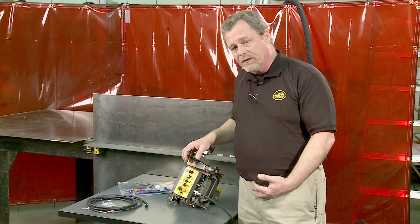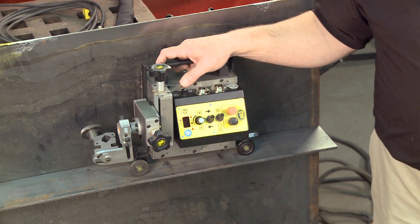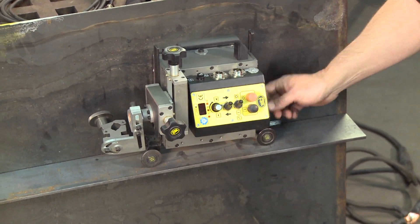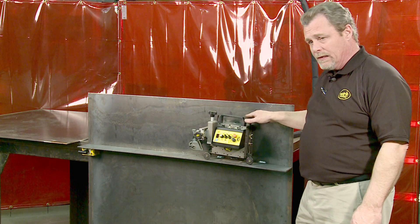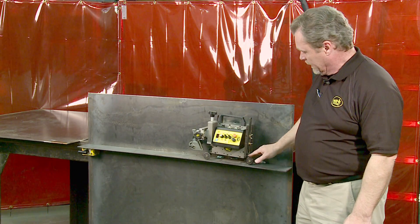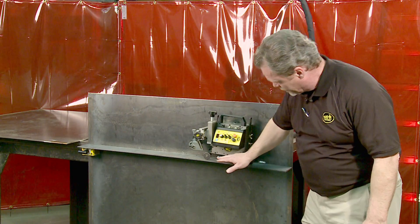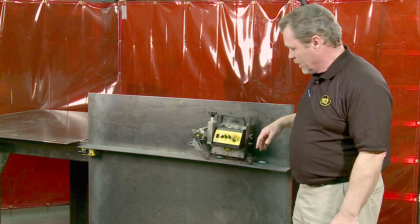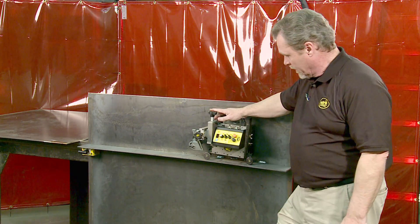We'll now look at the setup and features of the machine, and we'll do a live weld as well. To set up the K-Bug for welding, one of the first things to look at is the guide arms. These are adjustable in length, and you want the trailing arm to be slightly longer than the leading arm. This creates a tilt so the machine is always driving towards the bottom plate, keeping it in the joint and preventing it from walking away from the corner. Once that's set, you can go ahead and set the torch in place and make your electrical connections.